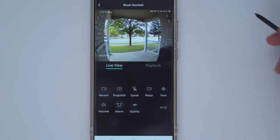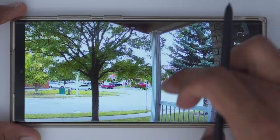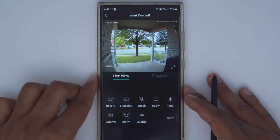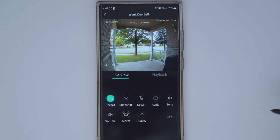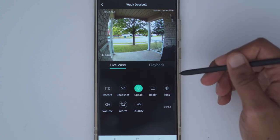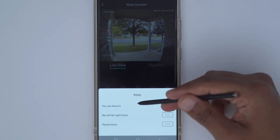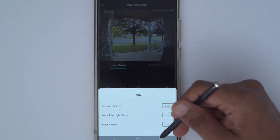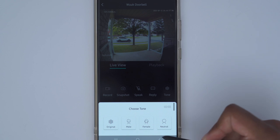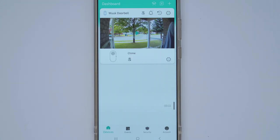We can also jump into events playback, which loads pretty quickly. In live view, you can hear the microphone pickup is quite good. You can make the view full screen, zoom in and out, take a manual recording or snapshot, and speak to whoever is outside. There are pre-recorded replies available, such as 'You can leave it right there,' 'We will be right there,' or 'Please leave.' You can also change your voice tone — original, male filter, female filter, or neutral filter — and trigger an alarm or adjust feed quality between HD and SD.